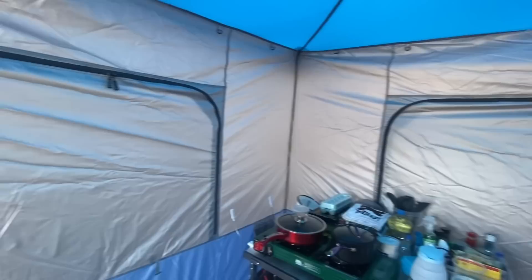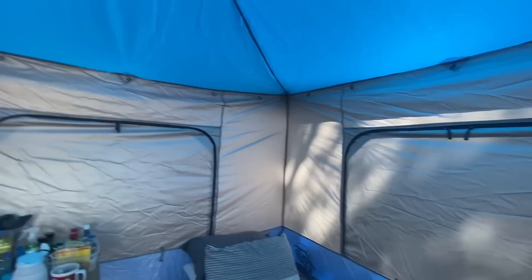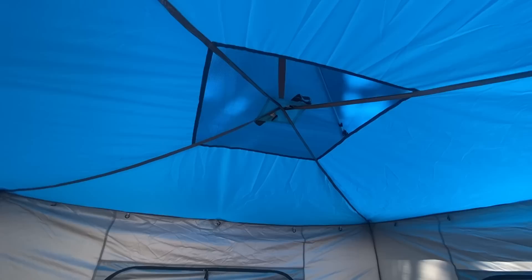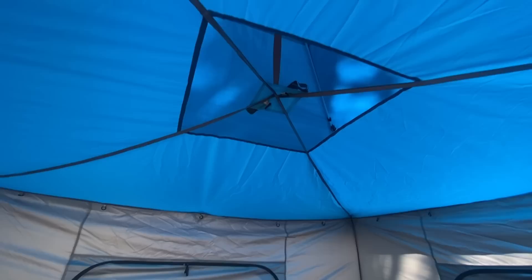Now I'll step inside. This place is humongous — look at those huge windows on each side of this Easy Up tent. Really, really nice. Another feature that I love about this Easy Up tent is that it has a screen ventilation up top on the ceiling, so when you're cooking in here, all your smoke or whatever will not stay in the tent — it will vent outside along with the windows.